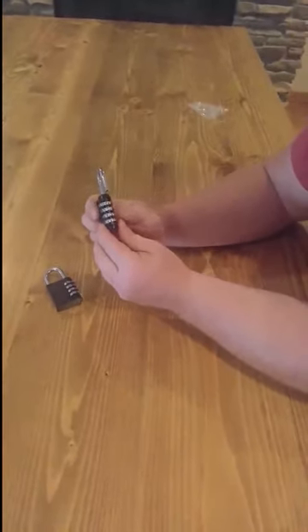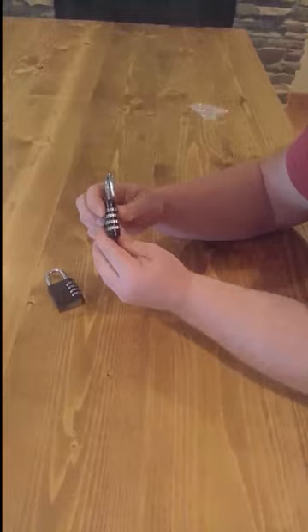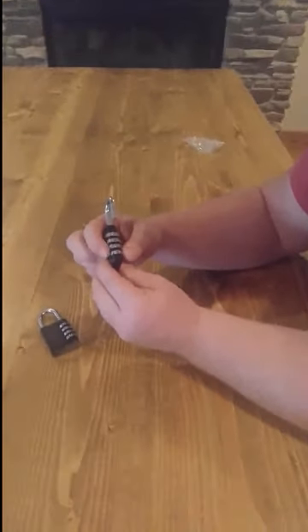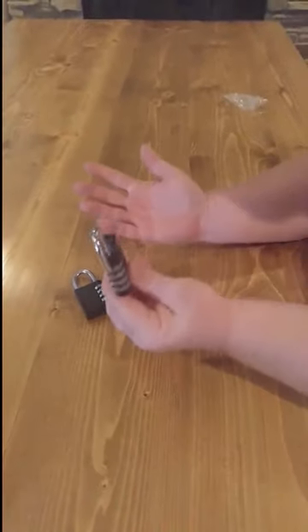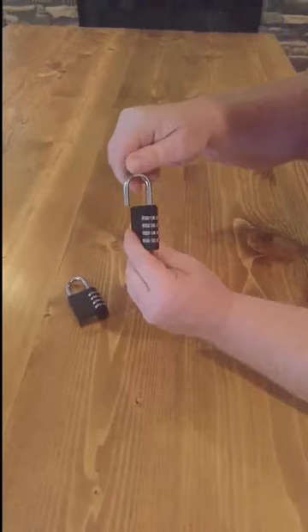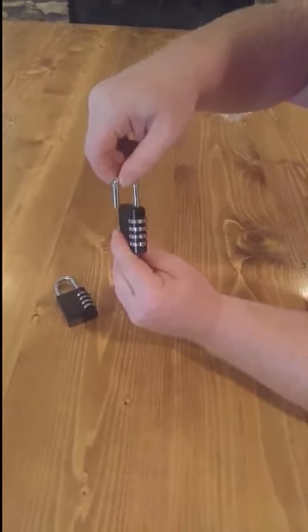At this point, you can make this combination anything that you want. For the sake of this video, I'm just going to do one, two, three, four. That's your code. All you do now is turn it back 90 degrees, and you'll see now it raised back up.